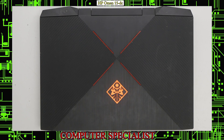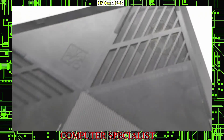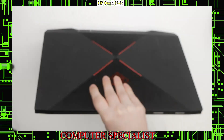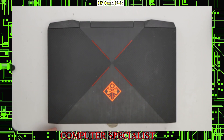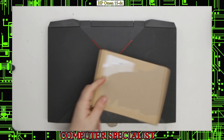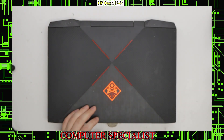Hello, today we're going to be taking a look at an HP Omen laptop. This is a 15-DC model. I'm going to flip it over and try to show you the model number. Today we're going to be replacing both fans on this model — the customer reported they're making noises — and we have the replacement fans here. We're going to be swapping those out and replacing the thermal paste.